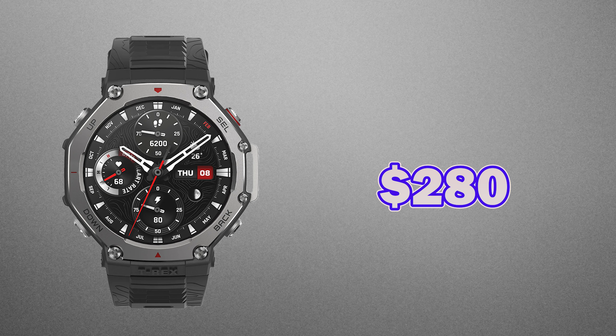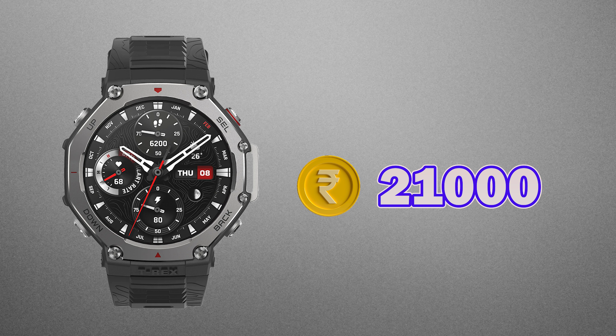then the T-Rex 3, priced at around $280 or ₹21,000, is the way to go. It really comes down to your needs. If you're on a budget and want something solid, the T-Rex 2 won't let you down. But if you want the best Amazfit has to offer, then the T-Rex 3 is definitely worth the extra bucks.